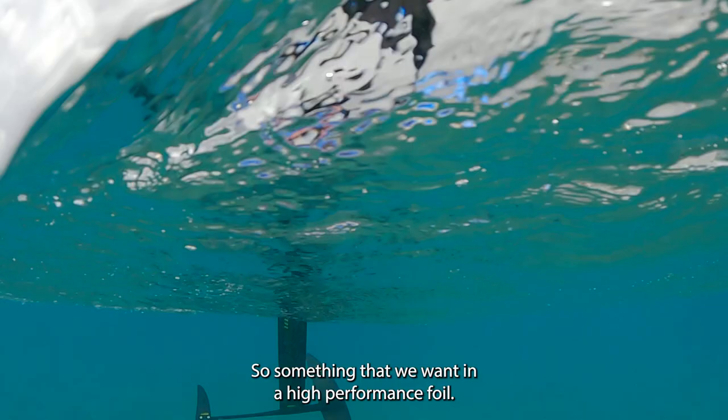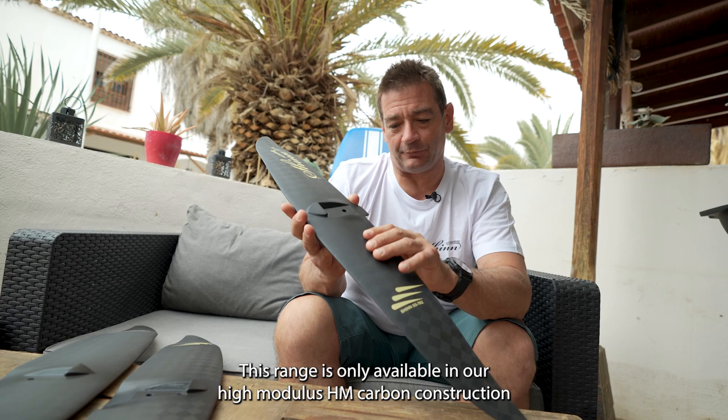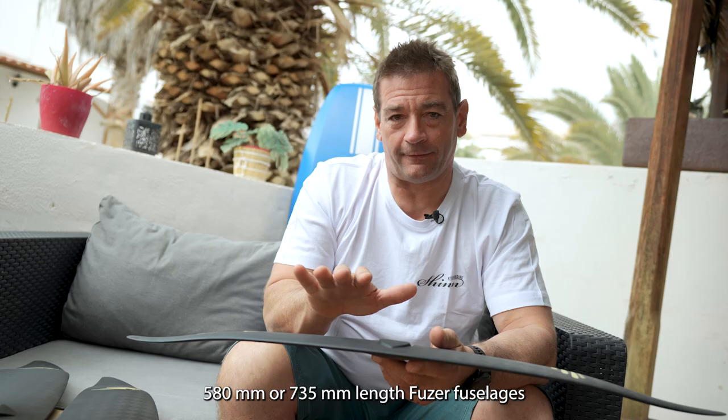This range is only available in our high modulus ATM carbon construction, purely down to the fact that the wings are very thin and we need the high modulus carbon to keep them stiff enough. You can choose the Superglide with either our 580 or 735 length fuser fuselages, and it's available with either carbon or aluminium mast.